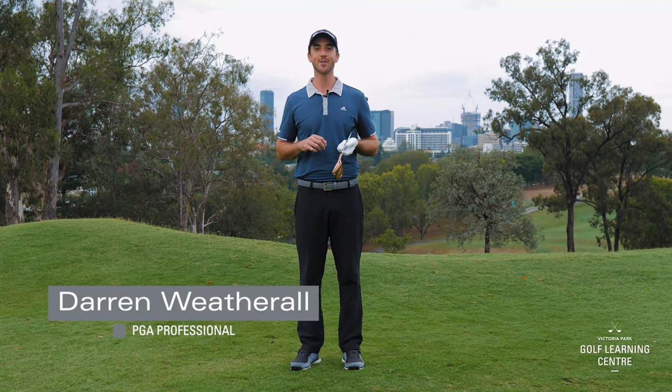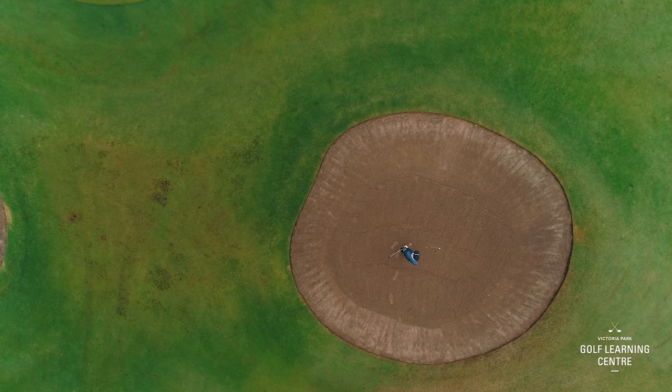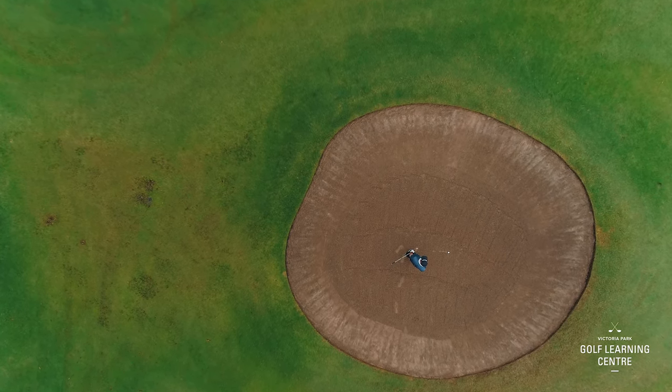Hi there, I'm Darren Weatherall, PGA professional here at Victoria Park. Today what we're going to do is talk about bunkers. I'm going to give you three very simple steps in order to help you get the ball up and out of the bunker next time you're playing.